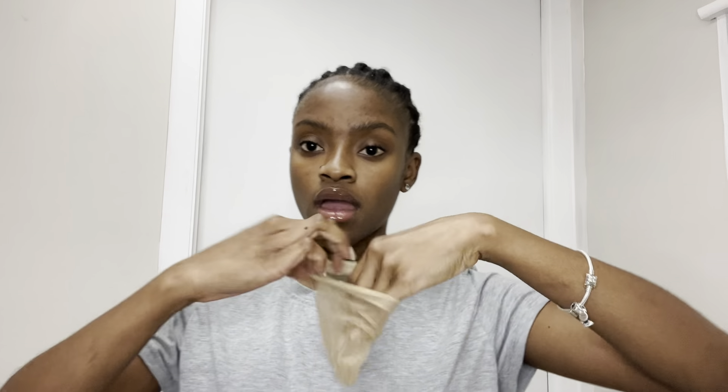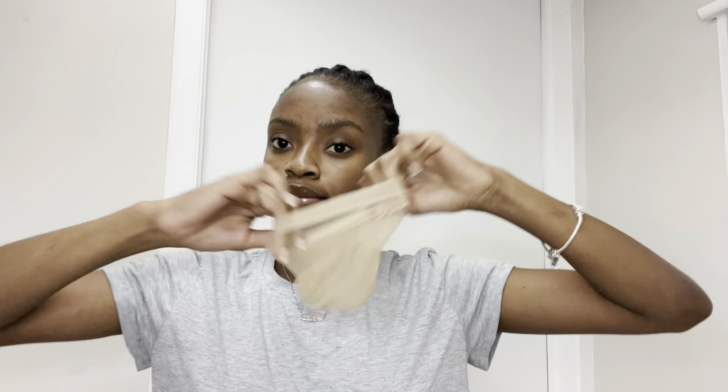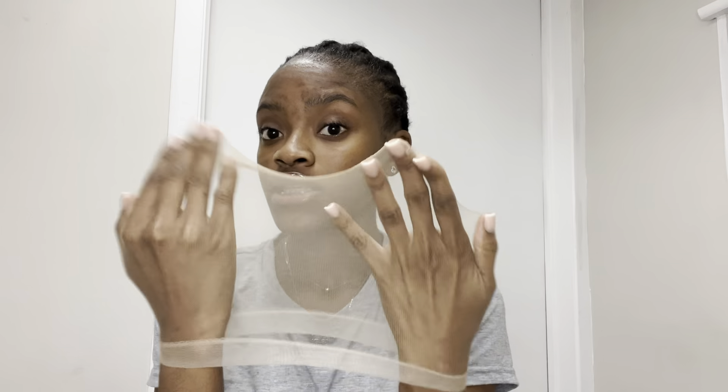Now that that is all dry, I'm going to go in with my head cap. I prefer these ones because they're more easy to deal with and they look more natural on the skin, so I prefer these ones.